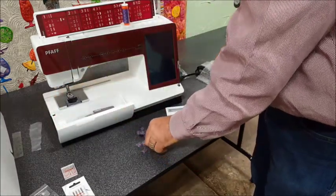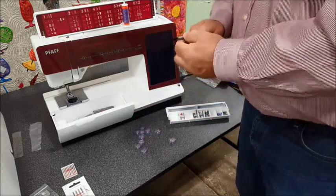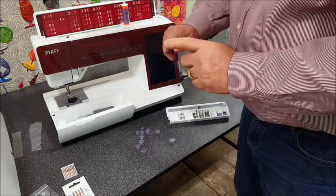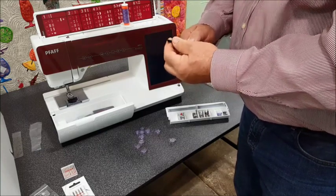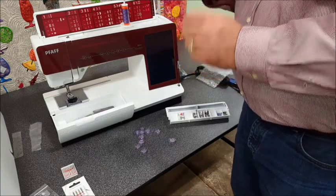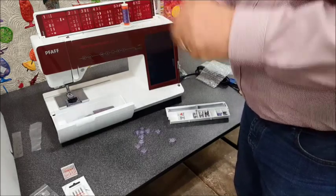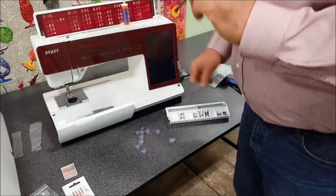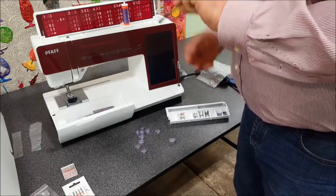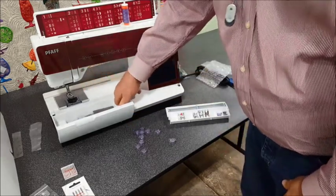You have a lint brush and this doesn't look like much - people look at it and go 'really, that's what I get?' But the truth is this is a great little secret weapon. These tightly packed bristles will harpoon lint and pull it out of the deepest spots. When cleaning your machine with the bobbin case out, you can harpoon the lint and it'll grab it and pull it out, which is really handy.